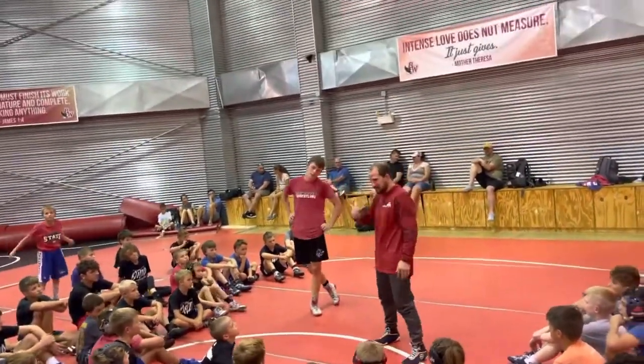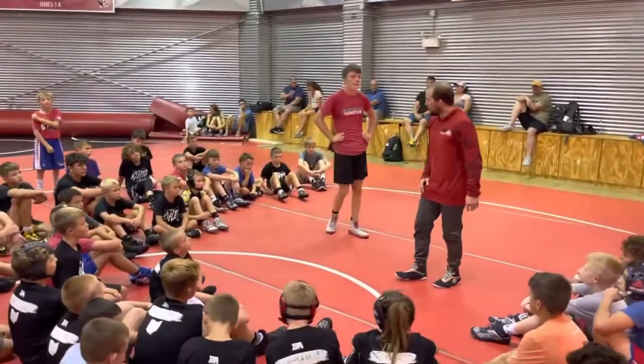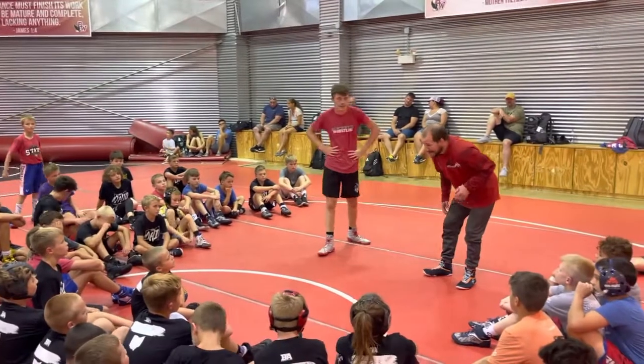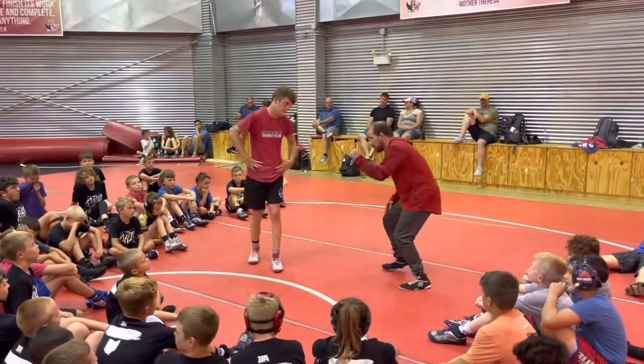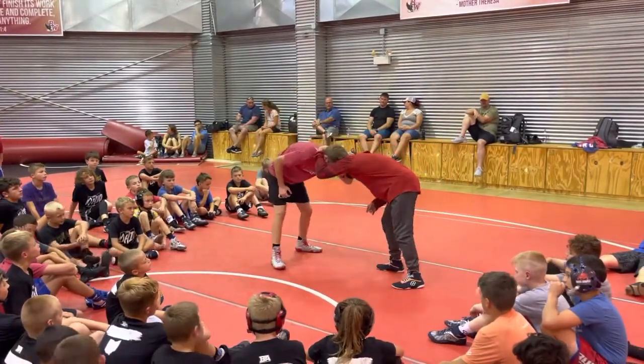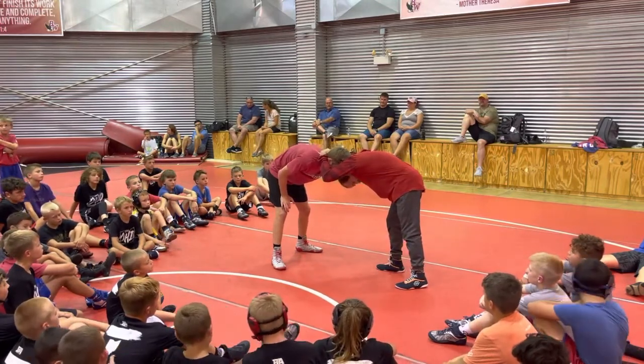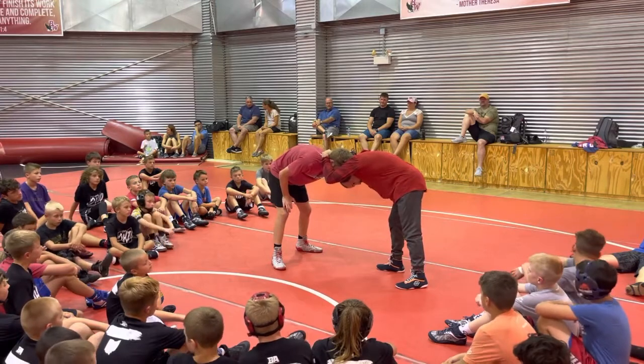Some of you guys that I've worked with in the past, we've done this clear by this wrist roll. I'm going to tuck my chin. We go hard collar tie, he collar ties me back — before I can shoot, I need to clear this. So I'm going to tuck my chin and push his wrist off my head.